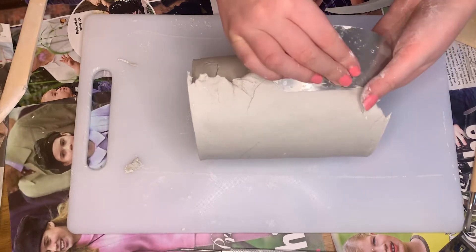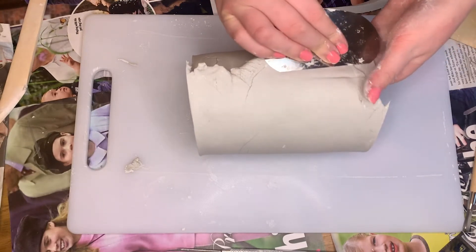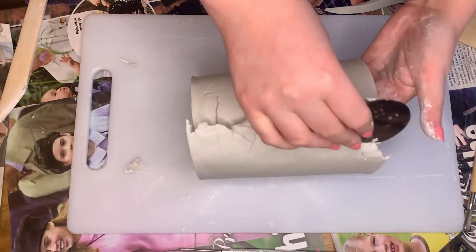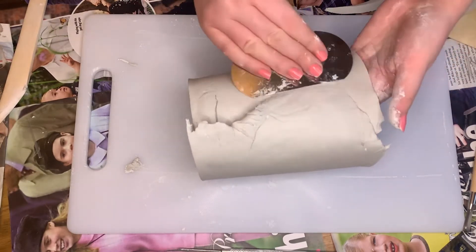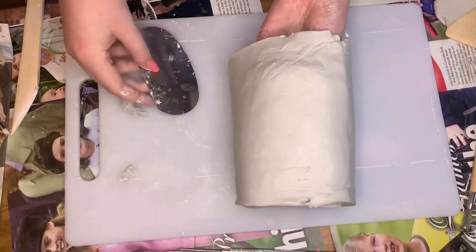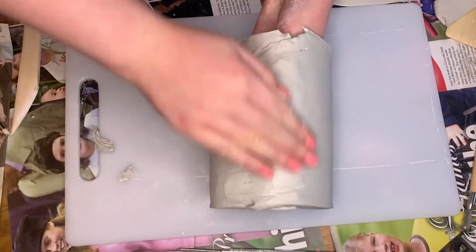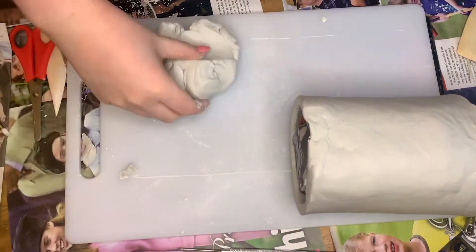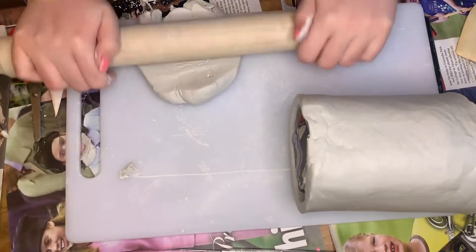I take one of my scraping tools and scrape the clay until it blends seamlessly. This might take some time but will make sure your pot looks really smooth. Then I just rub in some water using my hands to smooth it over once more.